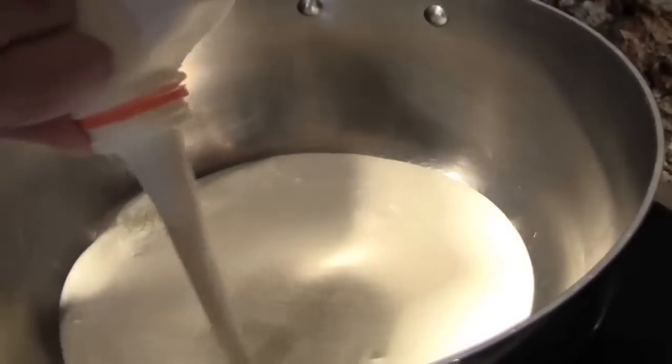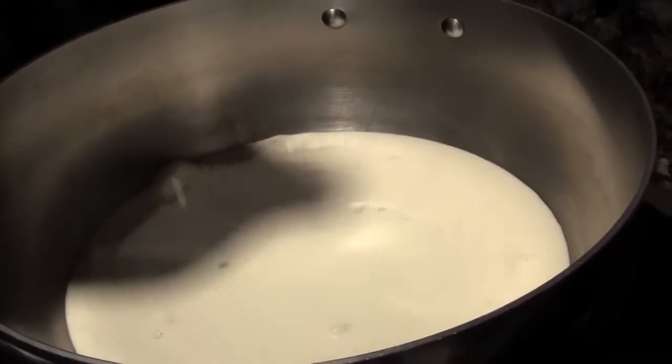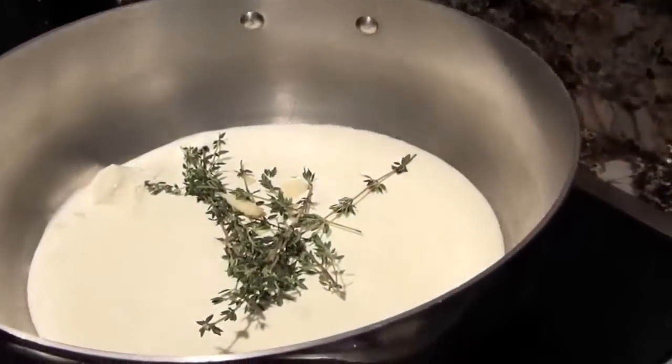So we're making your world-famous carbonara. So first of all, we're just going to pour some cream straight into the pot. We've got some cream in there, we've got garlic and thyme — just going to chuck that in. There's a sauce.